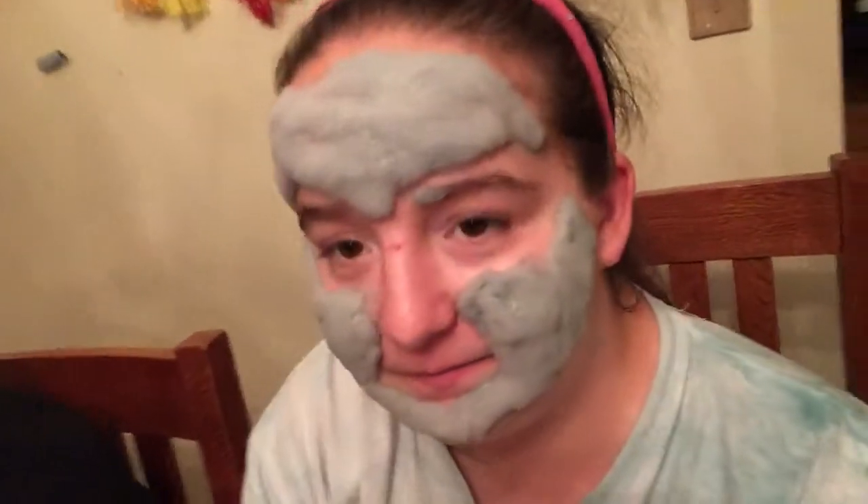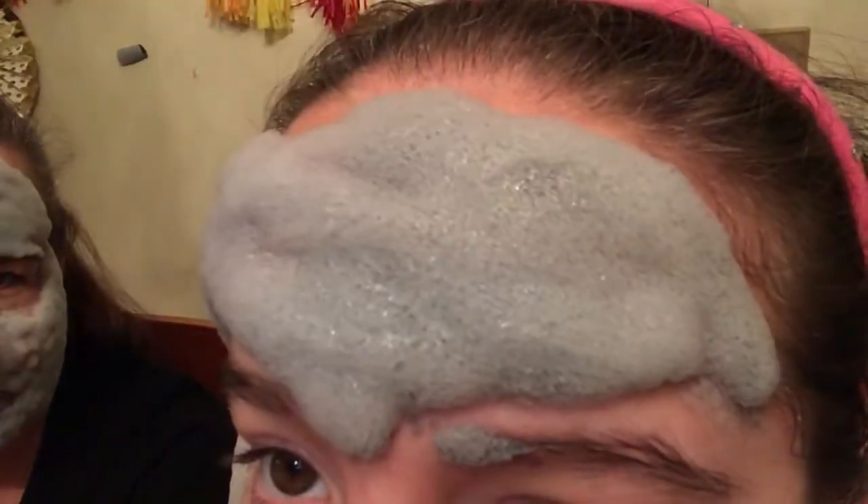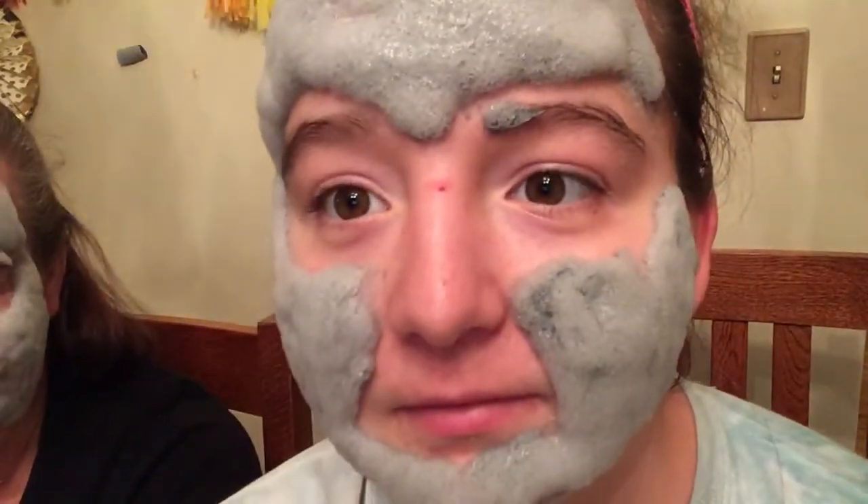I look like something out of a horror movie — I look like the puffy face woman, foam woman. My forehead is really kicking it. Our brains are exploding. You look like something really... like a chipmunk. You look like a little chipmunk. Oh, I figured out what you look like — you look like the Wolf Man! The guy that has hair all over.